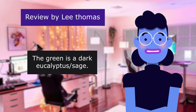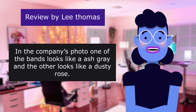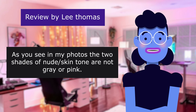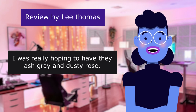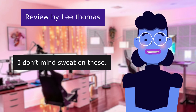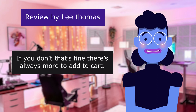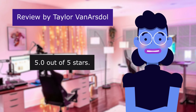Lee Thomas continues: 'The white is a beautiful bone white, the black is solid black, the green is a dark eucalyptus shade. The disappointment for me is the nude ones — in the company's photo one band looks gray and the other looks dusty rose, but as you see in my photos the two shades are not flattering for my skin. I was really hoping for gray and dusty rose. I'll probably use the nudes to work out in. Take from this what you need — enjoy if you get them!'